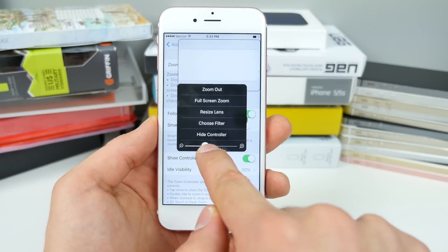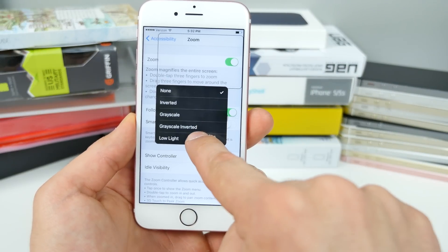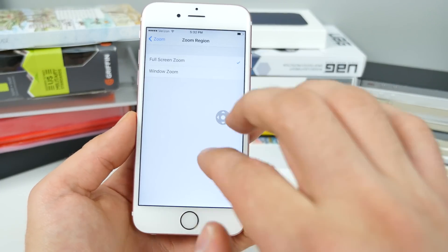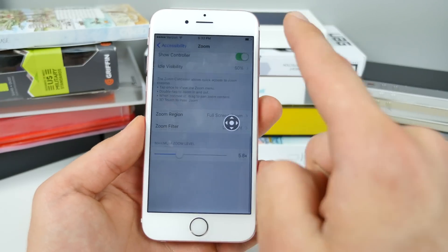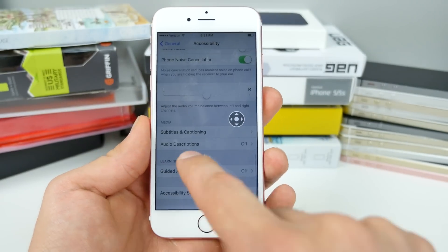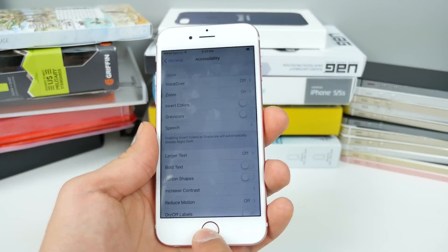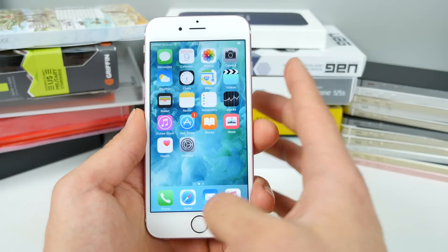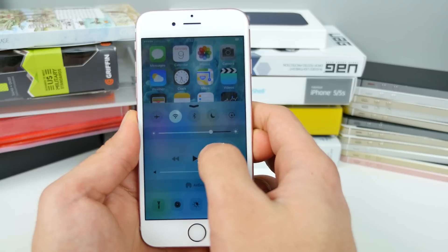Click on the controller and move the zoom bar all the way to the left. Then select choose filter, low light, and go to zoom region and select full screen zoom. Now triple-clicking will dim the screen. Go back and scroll down in accessibility to accessibility shortcut and select zoom. Then go back to zoom and disable the controller. Back on the home screen, whenever you triple click, your device will dim — an awesome shortcut to lower your display brightness even further.